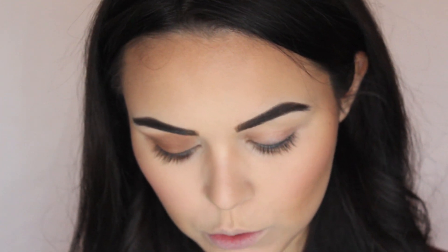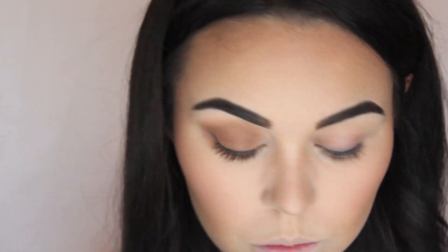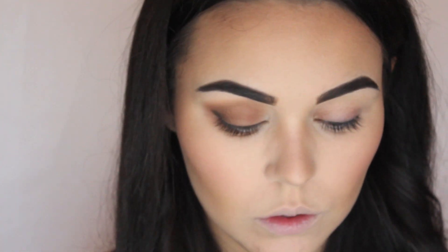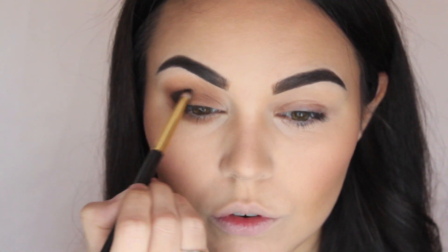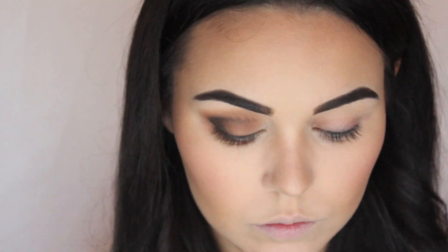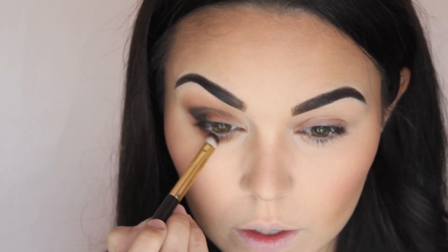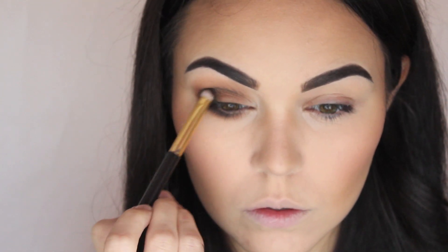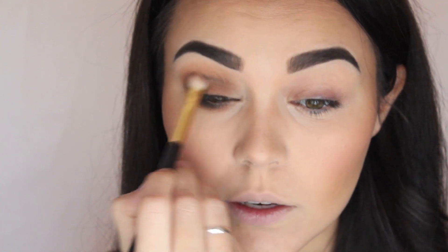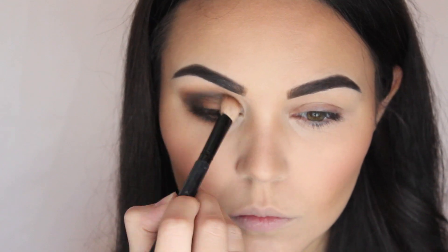Then I'm going into the Balm Nude Tude palette and I'm taking Sleek, this really dark chocolatey brown. Just taking a smaller, more dense brush and that's going on the corner first of all. I'm going to start dragging it inwards — not far at all — and into the crease. So I haven't dragged it in much, and then I'll just drag it through the crease. I'll keep packing that on, drag it underneath my eye as well, make sure they connect. Then I'll get a more fluffy brush and start blending it.